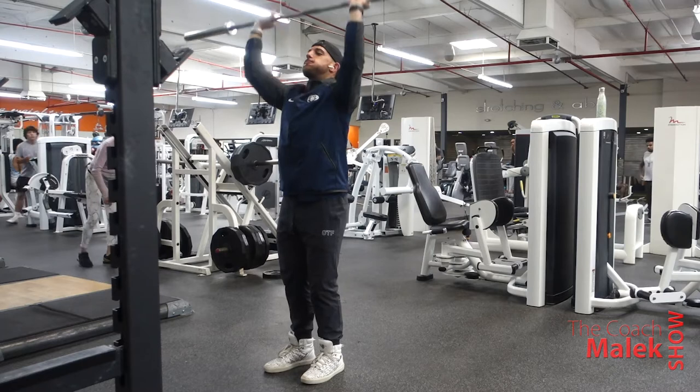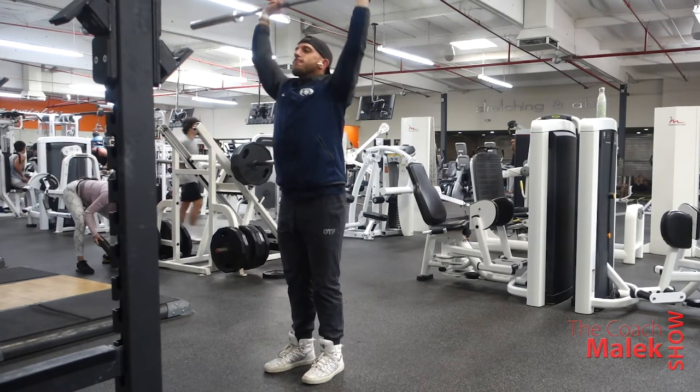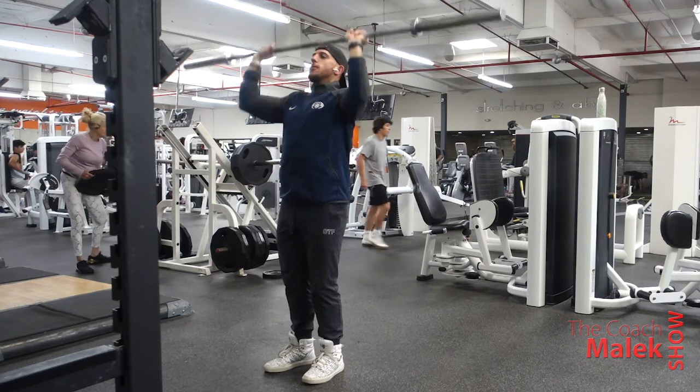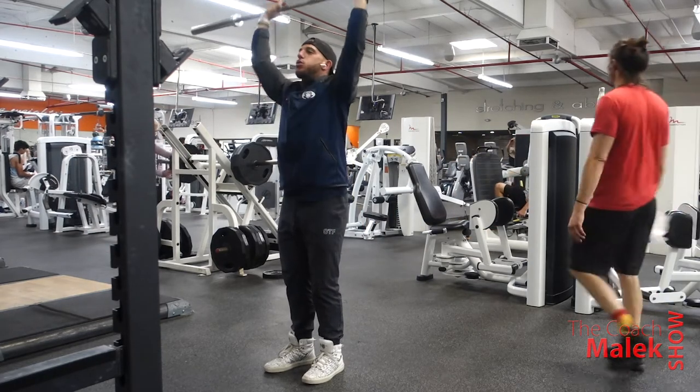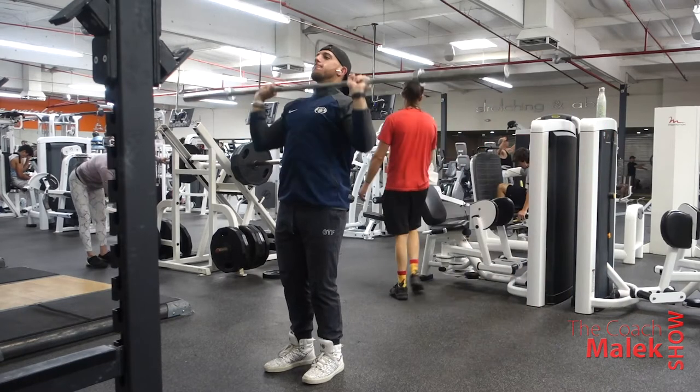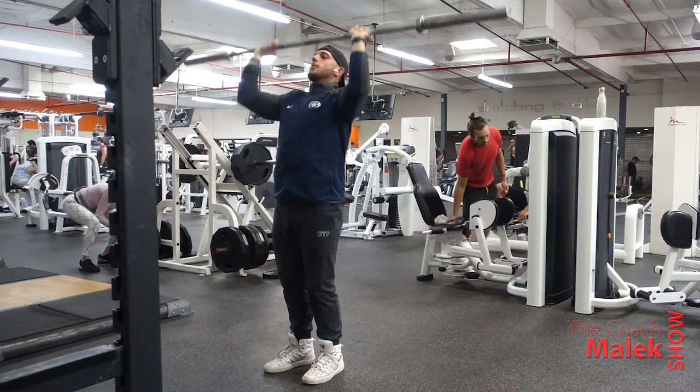We're going to focus mainly on our upper chest and shoulders. We have a little bit of shoulder work and bicep work later, but we always got to get those biceps in. Today's a push day, and the 15-10-5 scheme I was talking about was something I've really been feeling lately.